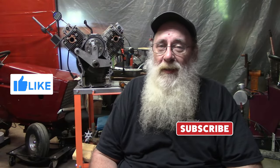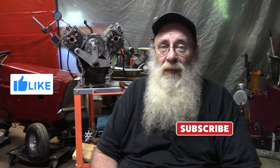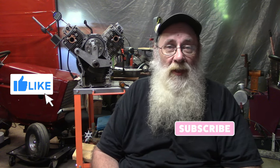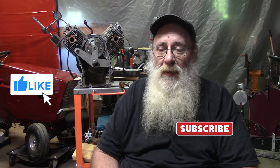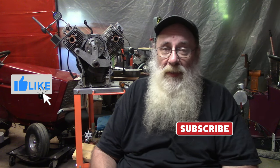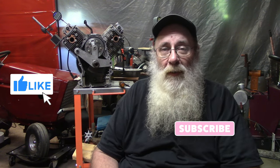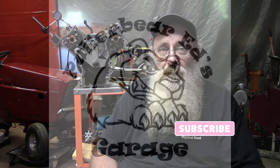Alright y'all, I'm going to end the video here. It's getting late, I'm getting tired, and I don't want to make any mistakes degreeing this thing in. Plus I got to get this video edited and uploaded. We're going to end it here, but the next video will be basically dedicated to degreeing in the cam, showing how that's done in a step-by-step deal. Appreciate y'all for watching. If you like the video and the content, please hit the thumbs up. If you're new to the channel, do the subscribe thing, ring the bell, leave me a comment down below. Love y'all and we'll see y'all on the next one.